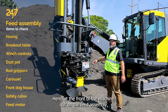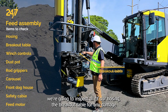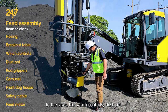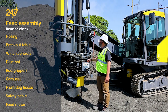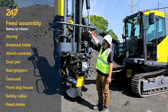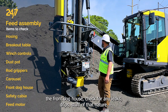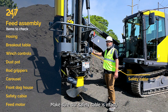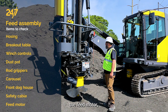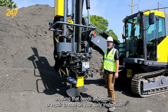Here at the front of the machine out on the feed assembly, we're going to inspect all of our hosing, the breakout table for any damage to the jaws, the winch controls, and the dust pot. We have our rod grippers and carousel. The front doghouse — check for any leaks, drips, or anything of that nature. Make sure our safety cable is intact. The feed motor and anything that needs adjustment or repair should be noted on your daily inspection list.